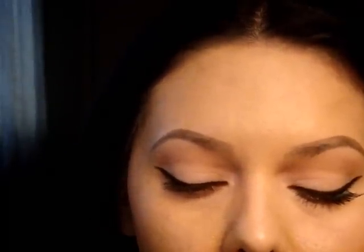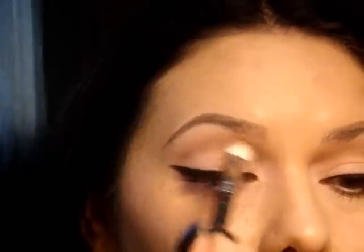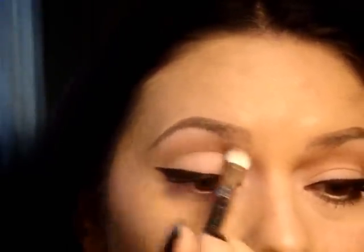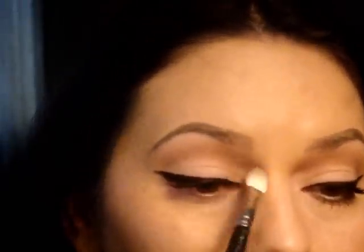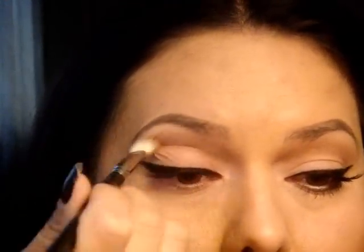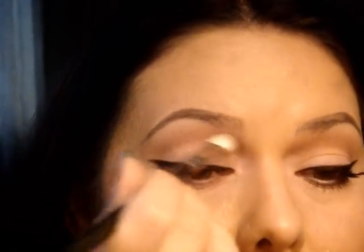Now I'm going to show you how to do the lashes. It looks like she tends to use half lashes. If you're not used to putting on lashes, doing half lashes is a good way to start because they don't feel so heavy on your eye, they're a lot easier to put on, and they're faster. The lashes I'm using are from the 99 cent store.